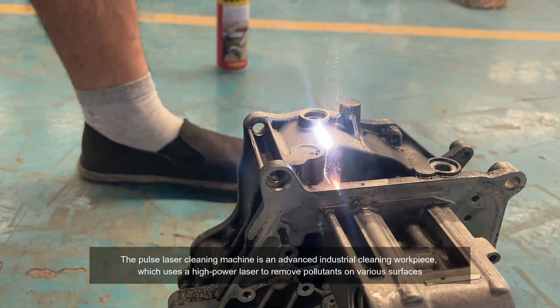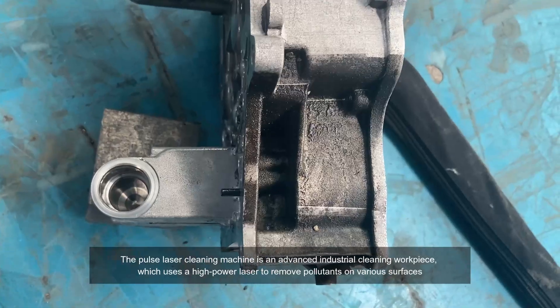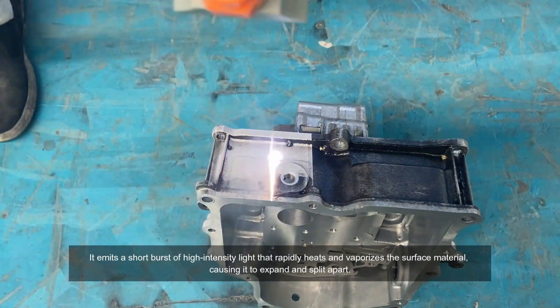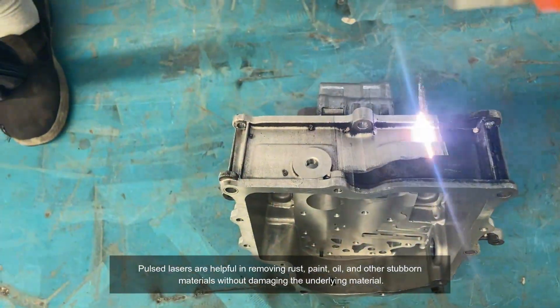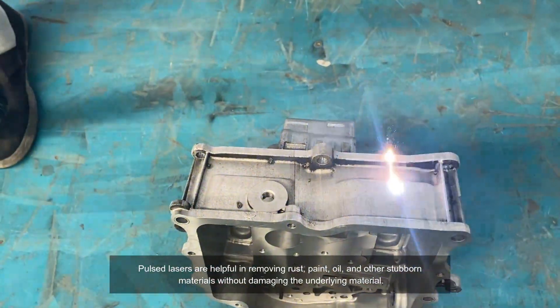The Pulse Laser Cleaning Machine is an advanced industrial cleaning workpiece, which uses a high-power laser to remove pollutants on various surfaces. It emits a short burst of high-intensity light that rapidly heats and vaporizes the surface material, causing it to expand and split apart. Pulse Lasers are helpful in removing rust, paint, oil, and other stubborn materials without damaging the underlying material.